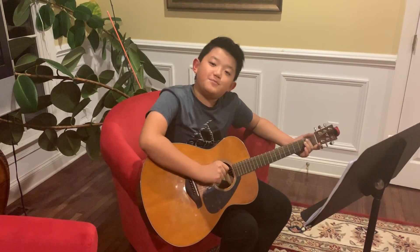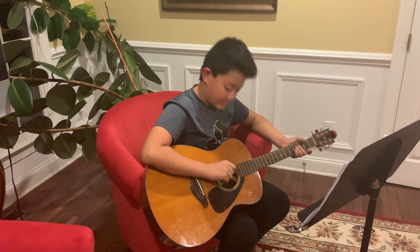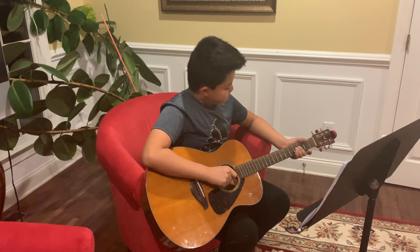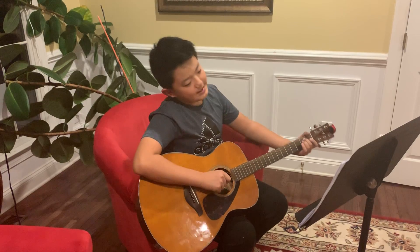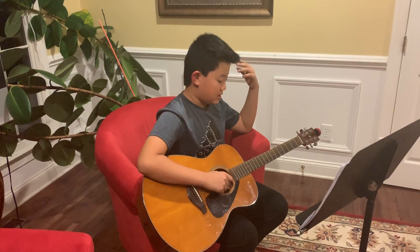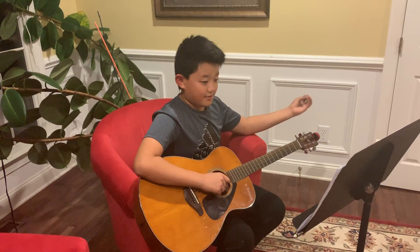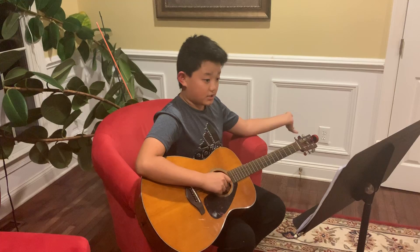Hi everybody. I know it's the same day as I posted the Anything 2.0 video. Today I shall be giving you the tutorial for both intros. It's supposed to be a duet — one's played by guitar and the other's played by piano on the guitar.